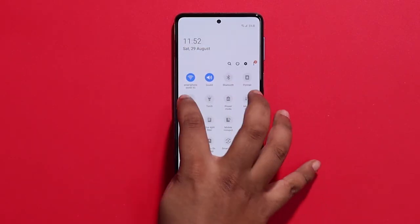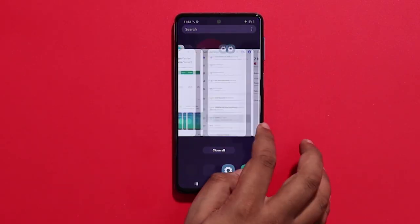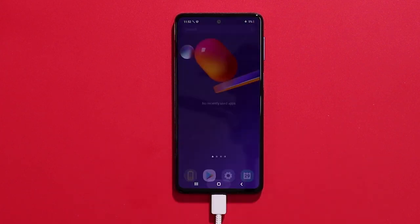In this video, we will clear the apps and set the phone to airplane mode. We will then complete the full battery charging test.